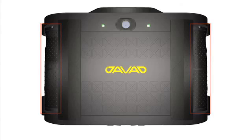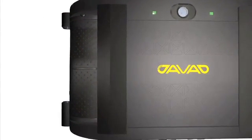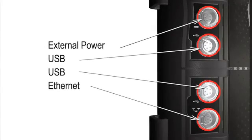Hand grips are on both sides of the pack. Under one hand grip, there are four protected connectors: external power, two USBs, and Ethernet connectors.